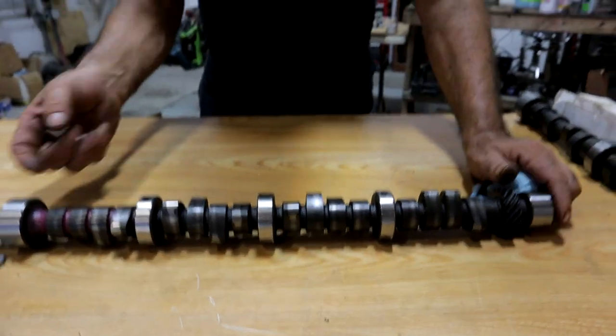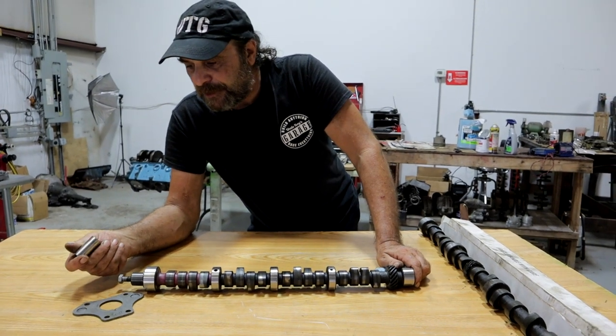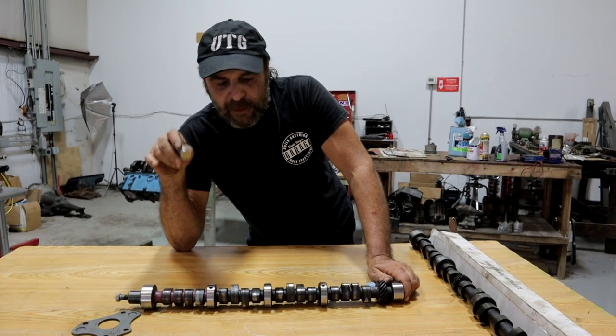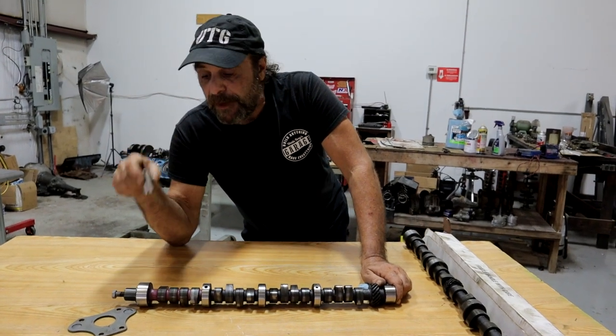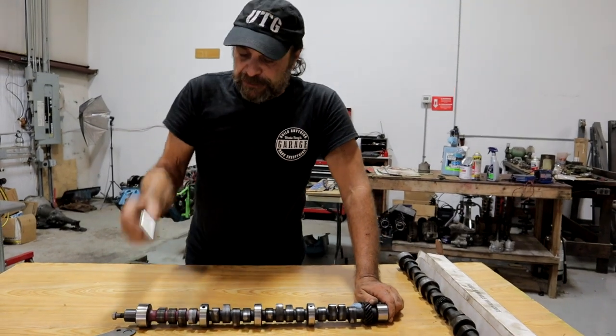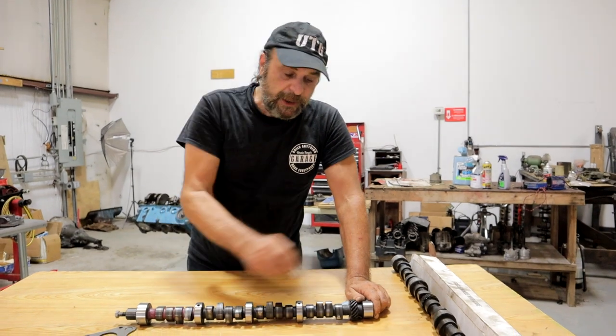Now, when we talk about wear patterns, this is where things start to get a little funky. You have to understand where these wear patterns come from, why they're different, and why the lifter mates itself to the lobe. You can't just take this lifter, after it's established a relationship with the lobe, and put it on another one.